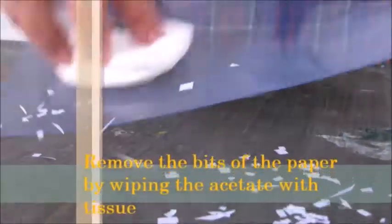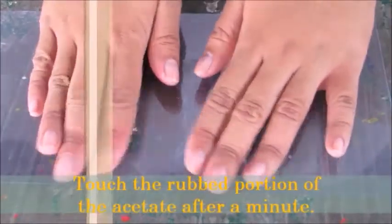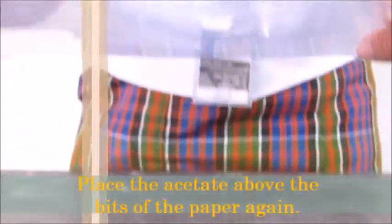Remove the bits of paper by wiping the acetate with tissue. Touch the rubbed portion of the acetate after a minute. Then place the acetate above the bits of paper again.